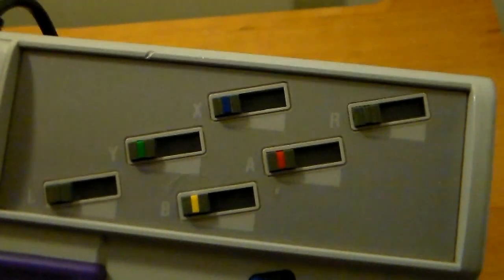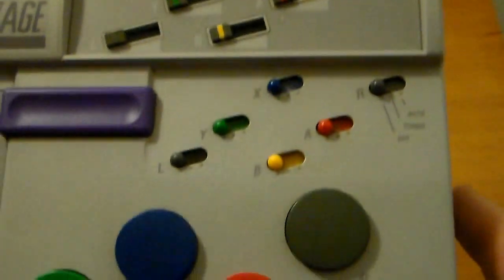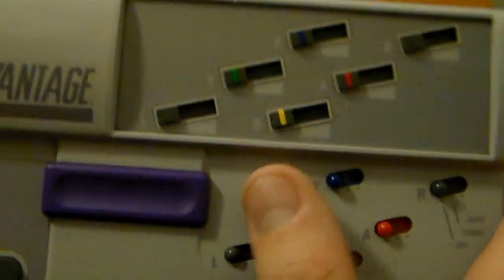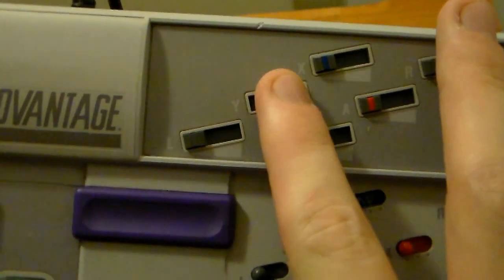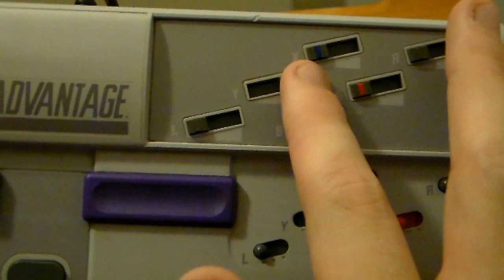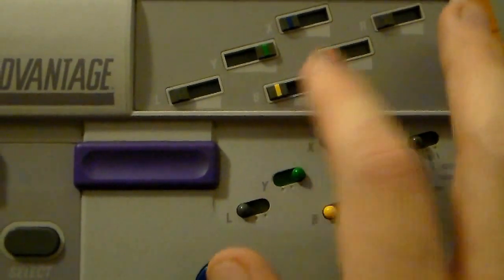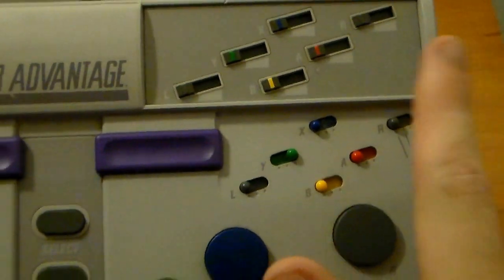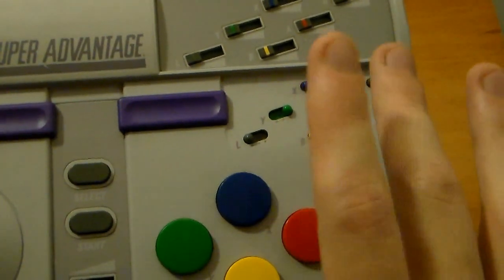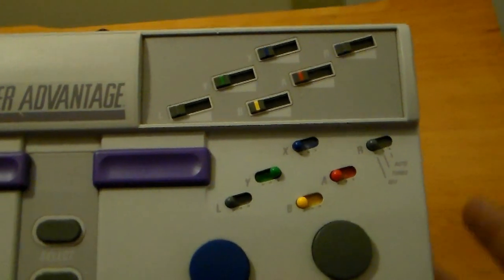But that's not all. Above that you can see these sliders. What they do is, for example, if you had the Y button on auto, this slider would control the amount of auto-fire you get. If it's all the way to the right, it would be firing as rapidly as possible. If it was all the way to the bottom, it would just be tapping. So these sliders control how rapidly the button fires with these triggers — that's a neat addition.